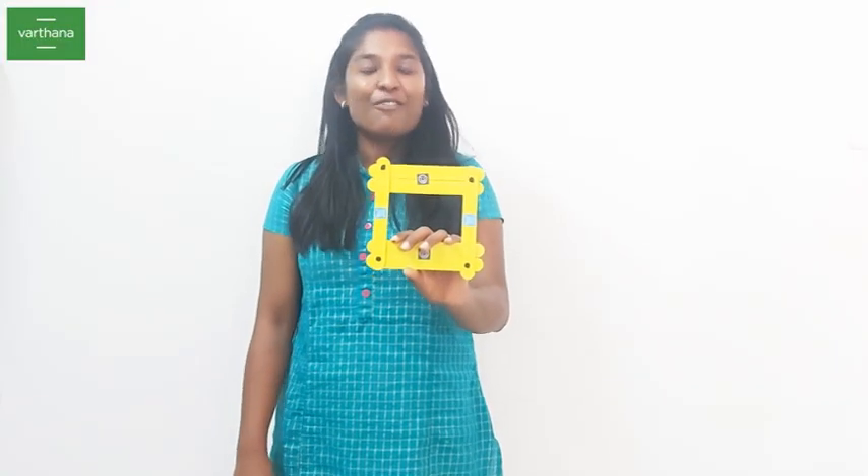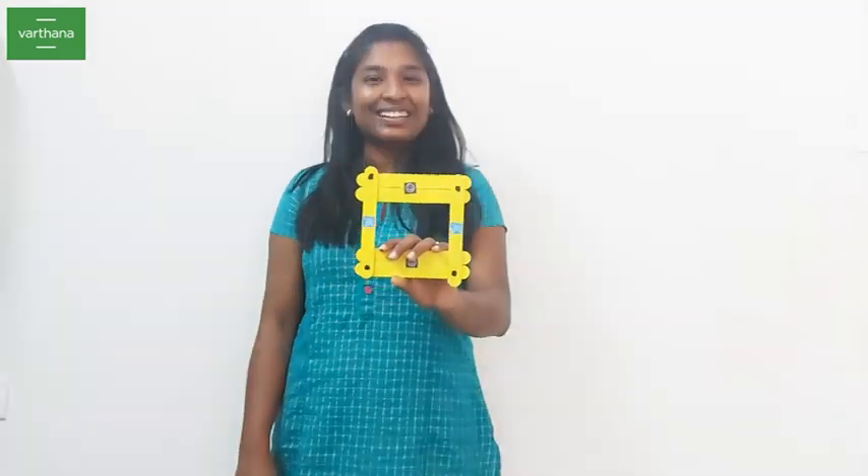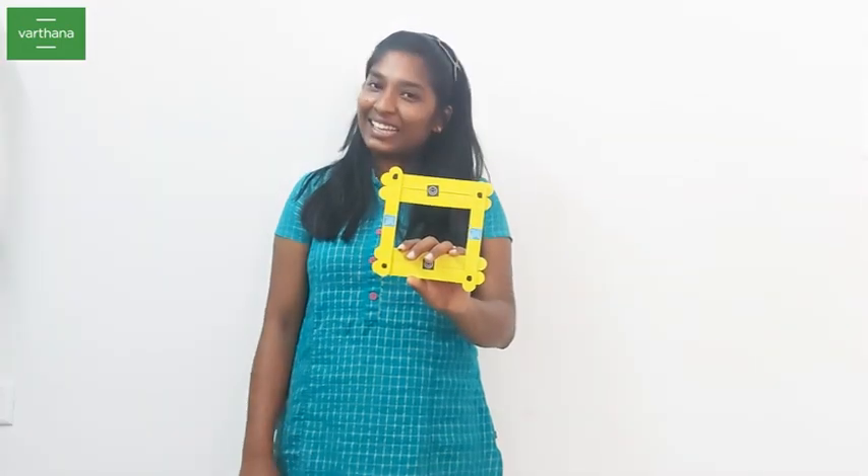And this is our photo frame with ice cream sticks. You can use any color paint to paint it. You can use any stickers you like to decorate. And your photo frame is ready.